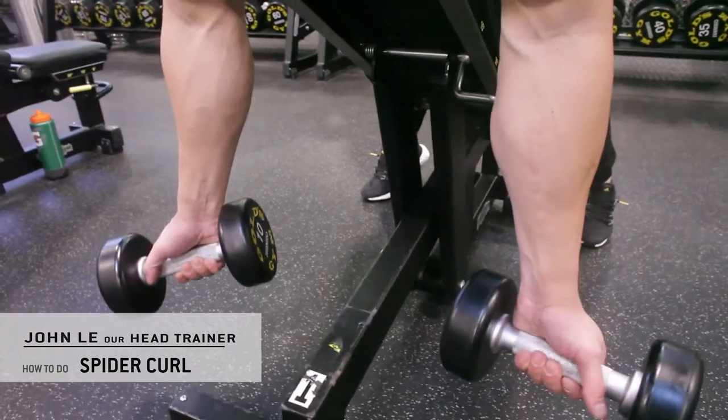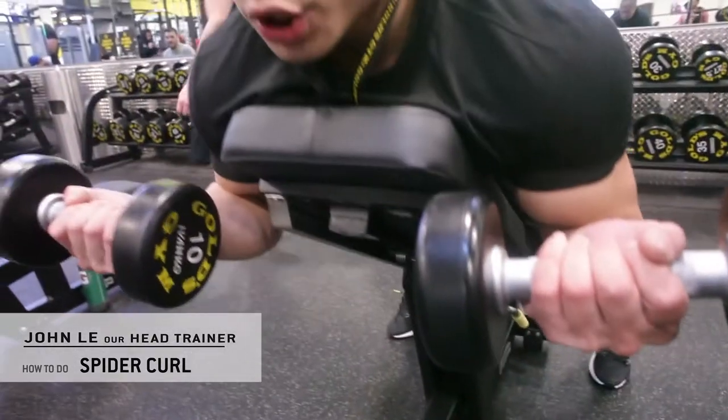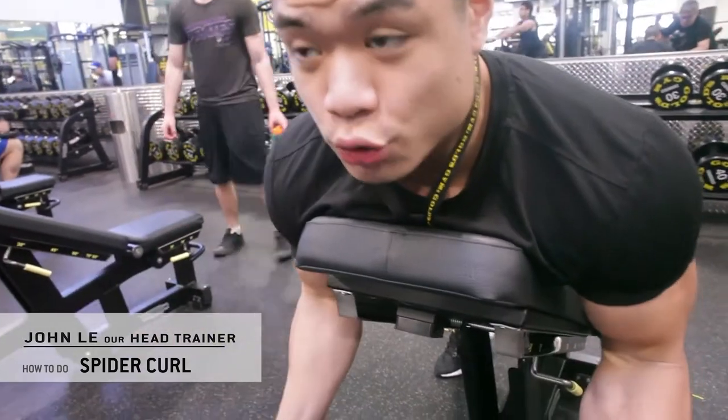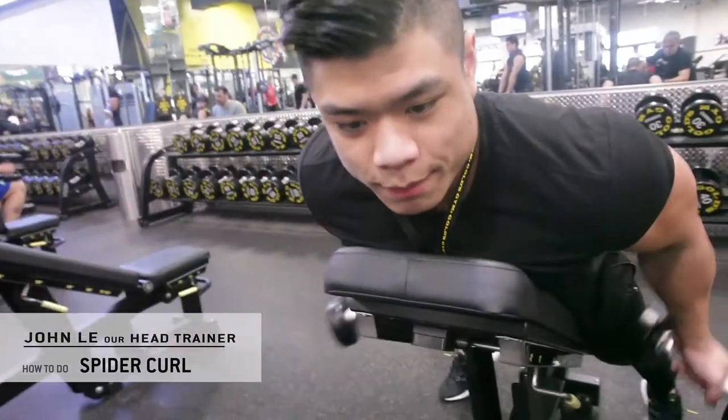Your palms facing forward like so, and you're just going to create a curl position like that. You don't want to go extremely heavy because that means you're going to be utilizing momentum to get the weight up, which is not good.